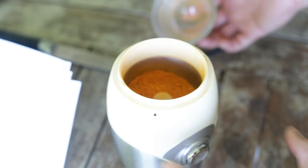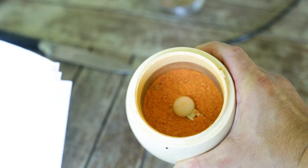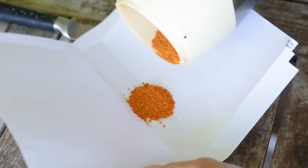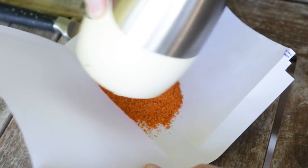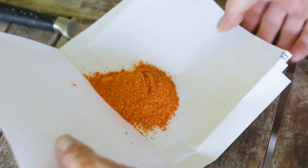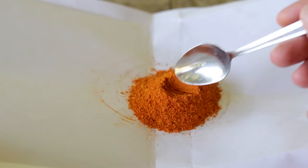Look at that — man, that looks beautiful. What a smell this is giving off now. When you try and make some of this, if you're using habanero as well, you let me know what you think of that smell. Does that look fantastic or what?